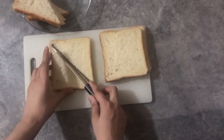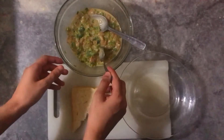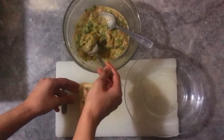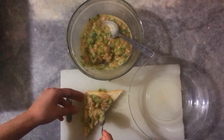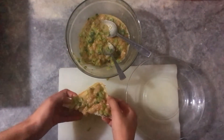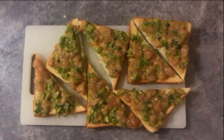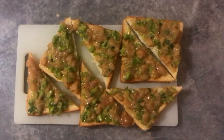We will cut the sides, then cut the triangle shape on the side. We will spread the mixture on the triangle-shaped bread pieces. Now I have put the whole mixture on the bread — you have to put it on the side of the bread so that the mixture is set on the bread.